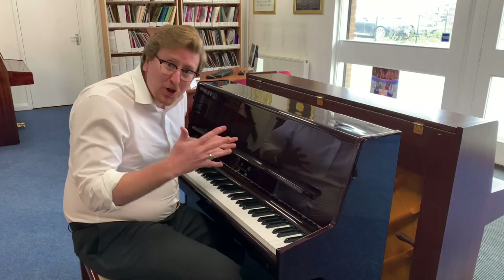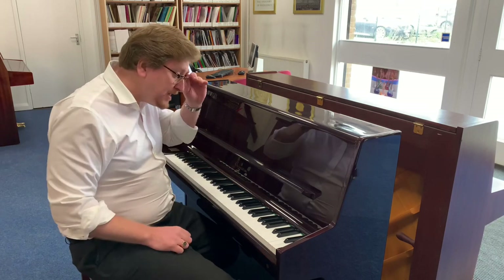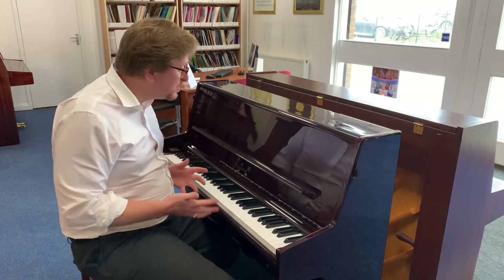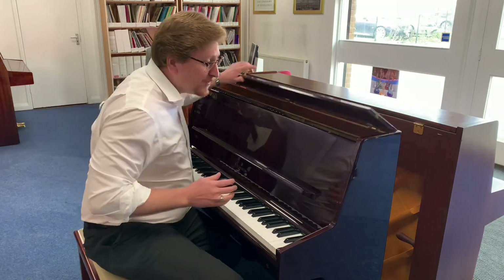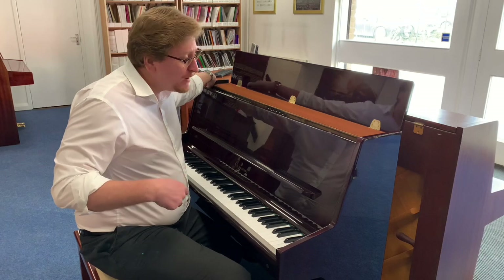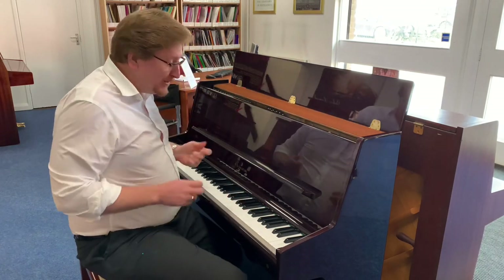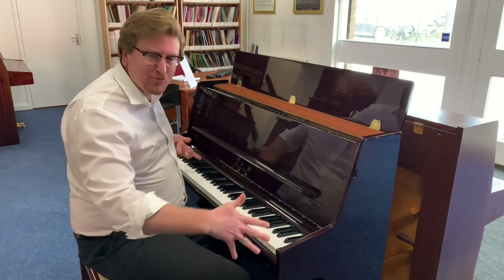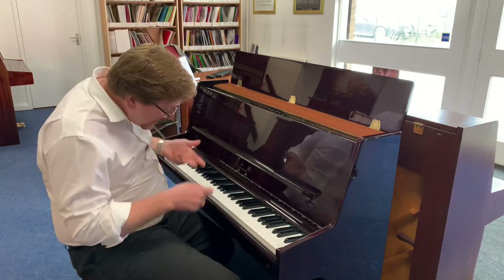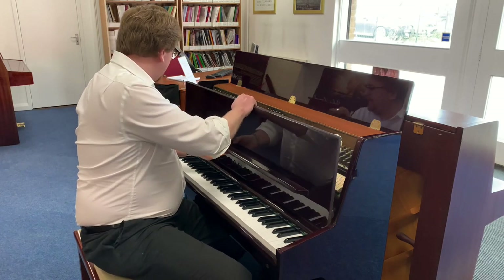It really does have a lovely action — it's not too heavy and it isn't too light or bouncy, it just feels really nice to play. I'm going to take the front off for you now so you can have a look at the inside. When the pianos come here to the store in Bolton, a piano tuner and technician has been through the piano — he's tuned it, regulated the action, cleaned the brasses, and gone through the inside to make sure it's spot on.